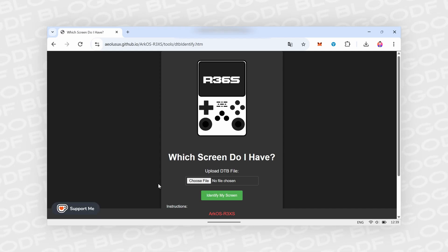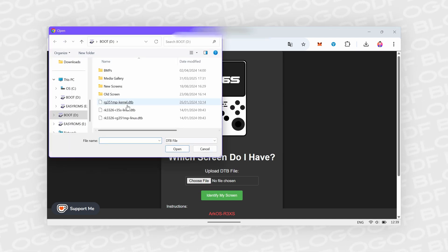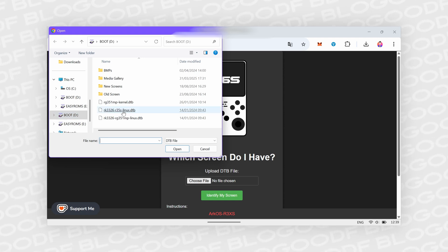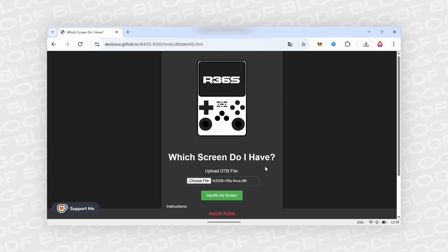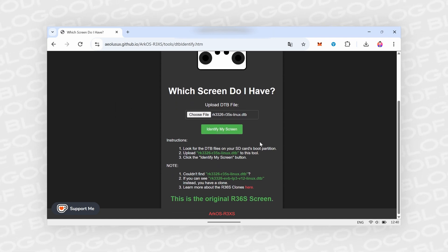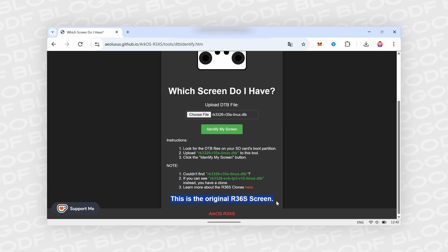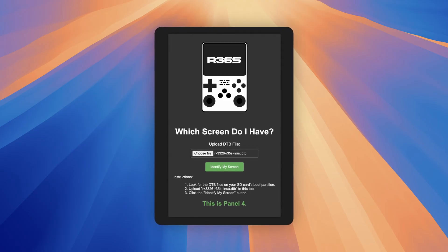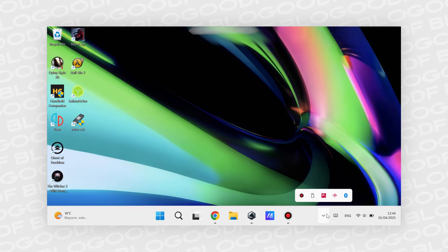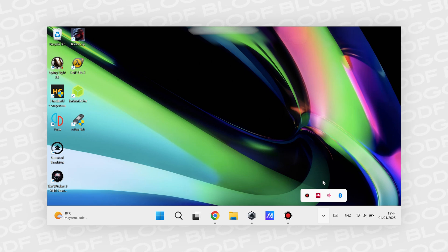To check the screen, I need to upload a file from the boot section of the SD card. I click Choose File, navigate to the boot section on the SD card, and select the necessary file. Then I click Identify My Screen. At the bottom of the page, I see a message saying I have the original screen. But in your case, it might be a different screen — Panel 3 or Panel 4. Remember your screen version. Now I can remove this SD card from the computer and set it aside — I won't need it anymore.